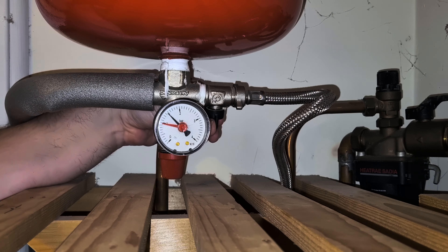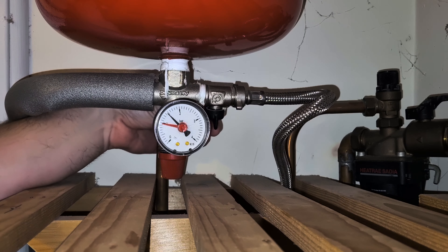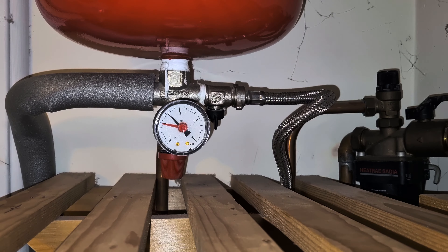The water pressure is now at the correct level. So I'm now going to close both valves back to the original position, and that completes the resetting of the water pressure.